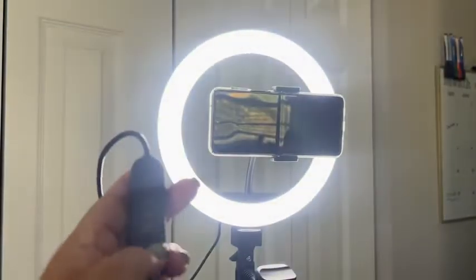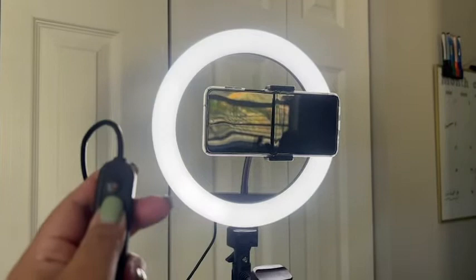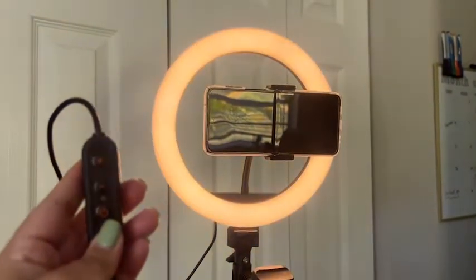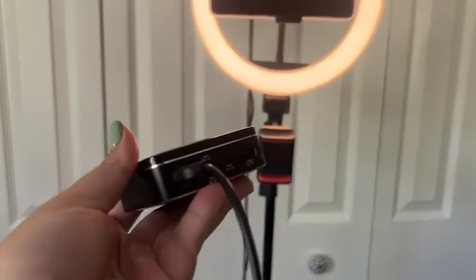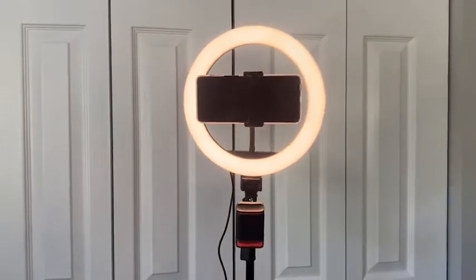Another great feature is that you can adjust the brightness of the light, so depending on the time of day you can adjust that to make your image look as best as possible. And if you don't have an outlet nearby, you can use a battery pack like this to plug it into because it comes with a USB.